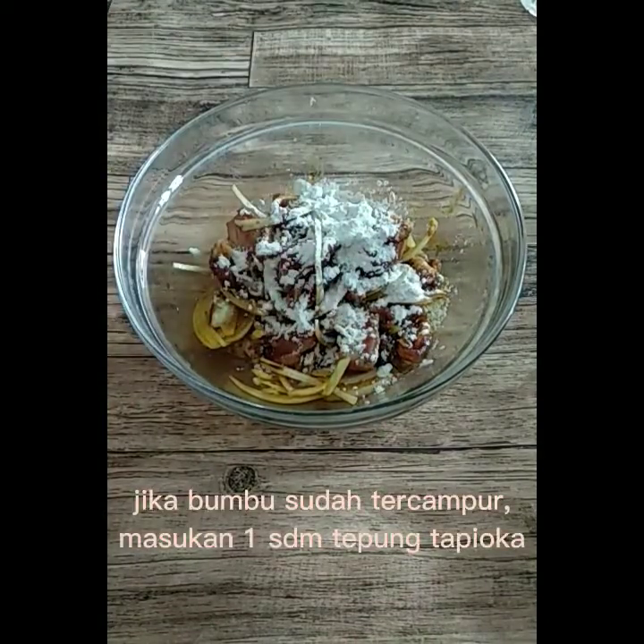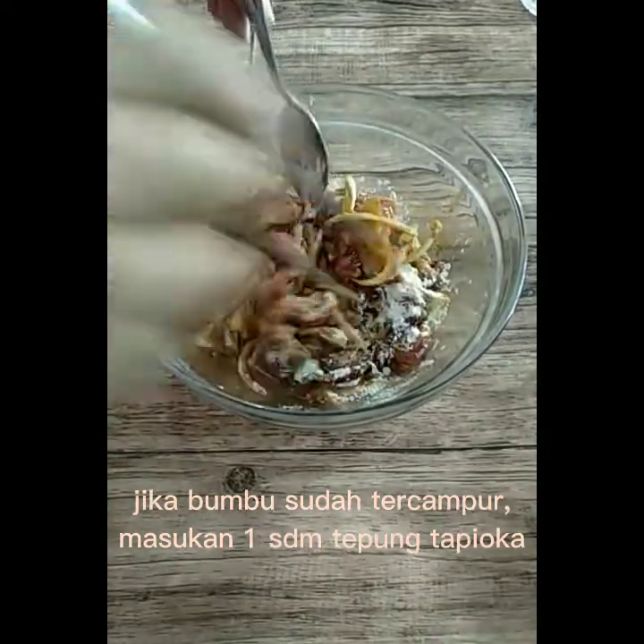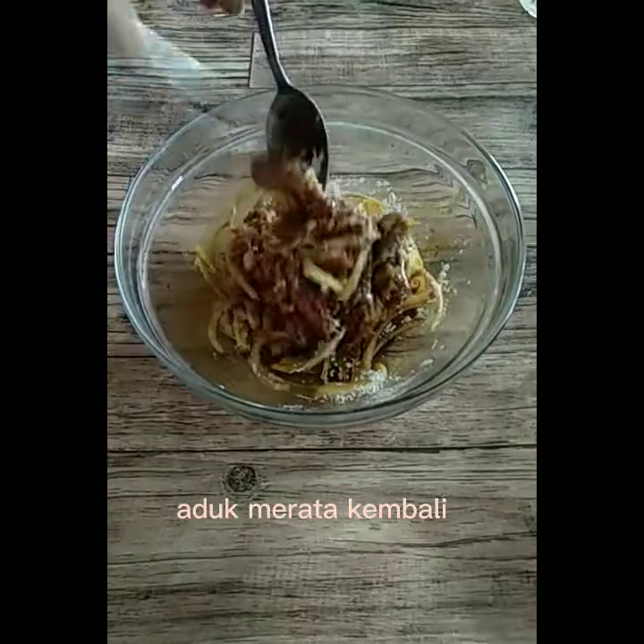Jika bumbu sudah tercampur, masukkan 1 sendok makan tepung tapioka. Aduk merata kembali.